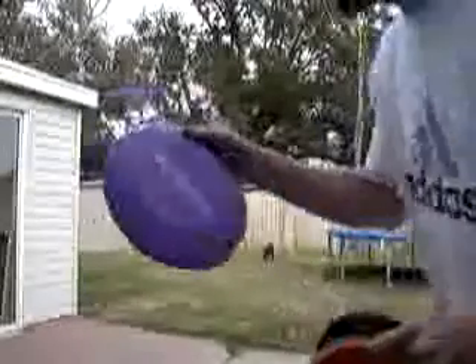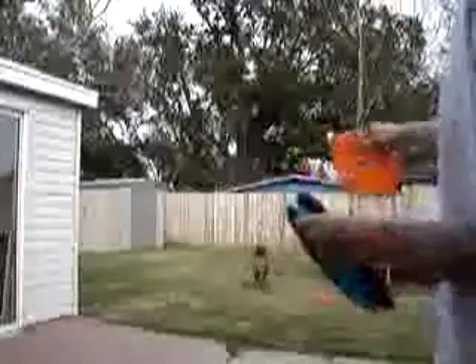All right, we're going to start with the purple PetSmart. Here we go. Oh, she almost caught that one. Drop it. Good girl.